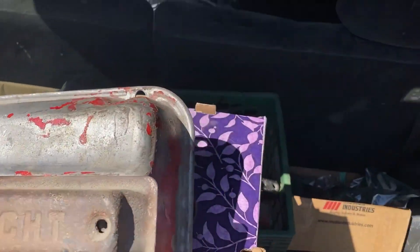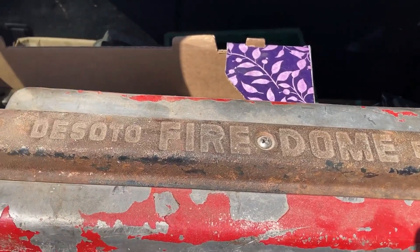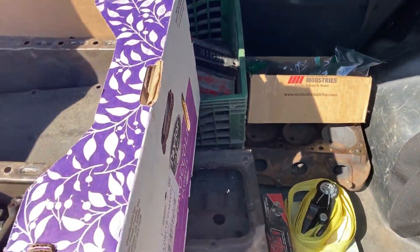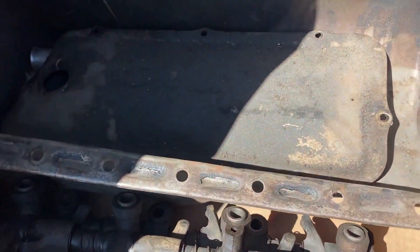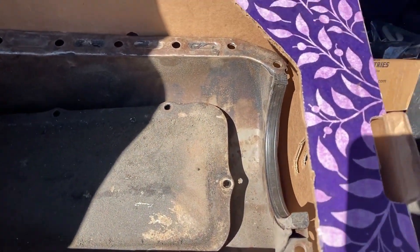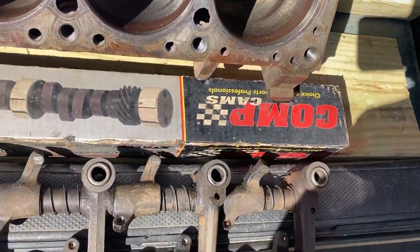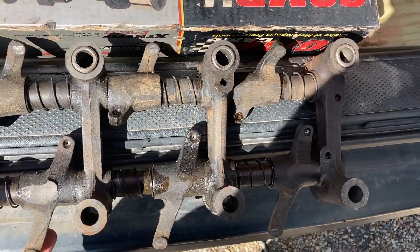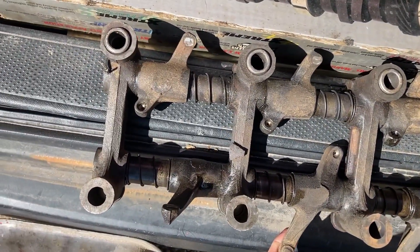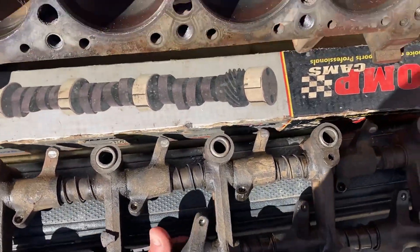There's of course the valve cover - pretty noticeable. They don't make valve covers that cool anymore. And it looks like it's in good shape. This is of course one of those really unique parts that you can't use from a small block, so I'm glad all of that looks good and serviceable.